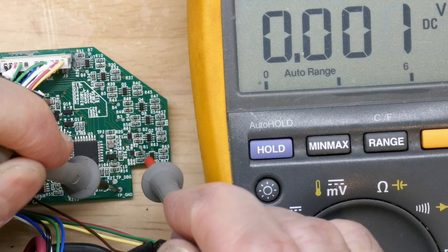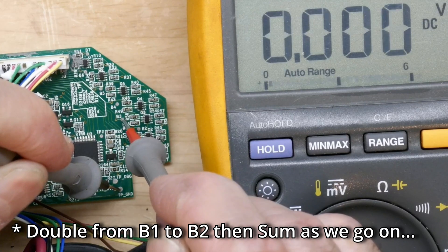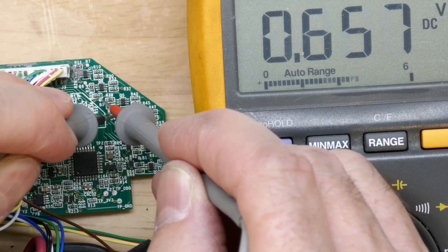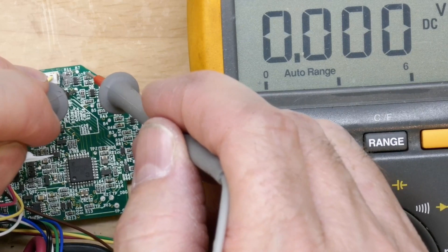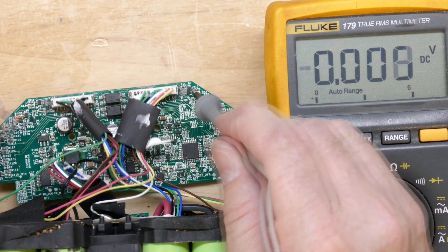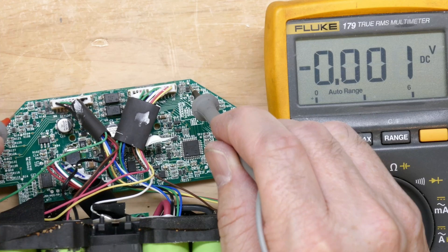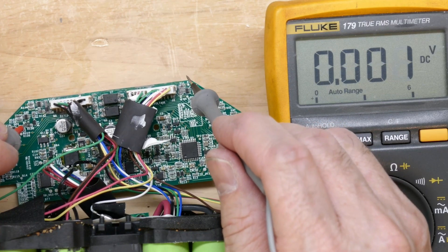From B1 the readings just double as you go up through the series. Going between individual cells I'm seeing 4.07, 4.07, 4.07 — I want to see that all the way around. Moving from B7 across to B8, which is right under the connector on the left, I get 4.08 volts. These cells are extremely well balanced. Moving to B9...